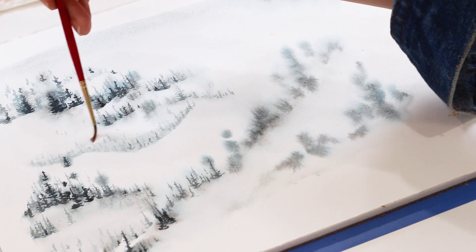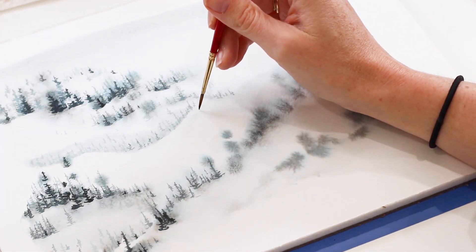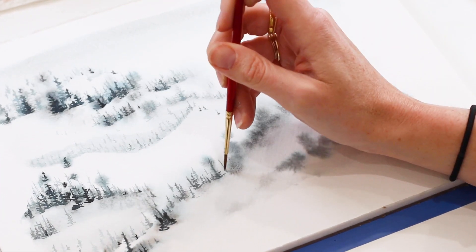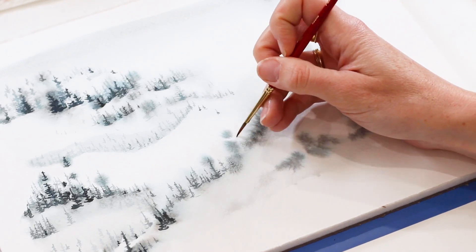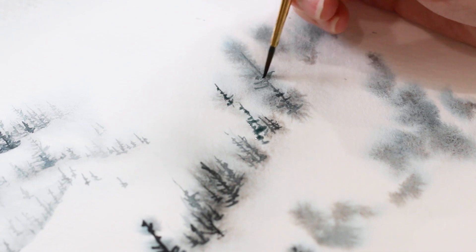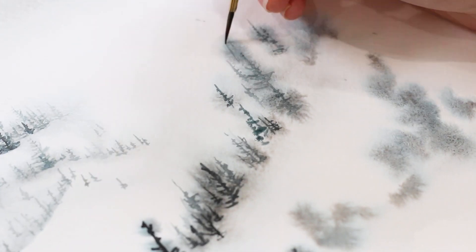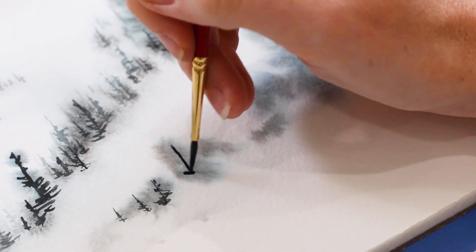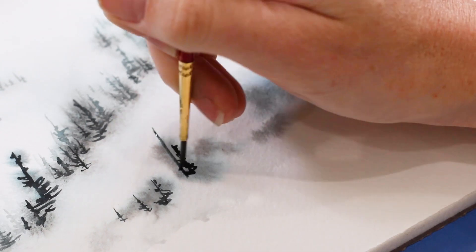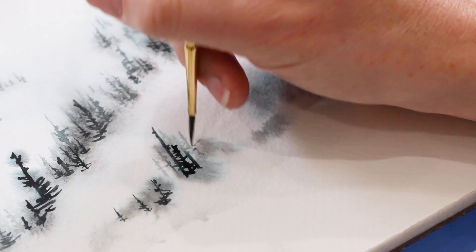Getting lighter as I move up the paper by adding more water — it adds to that edge.